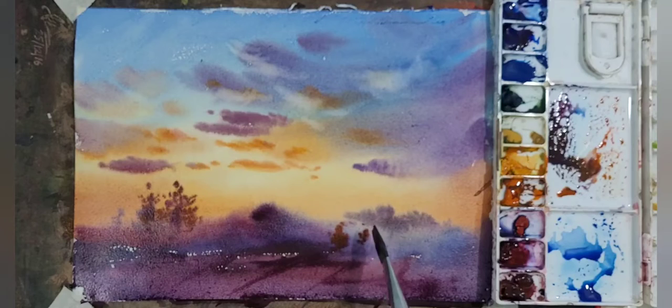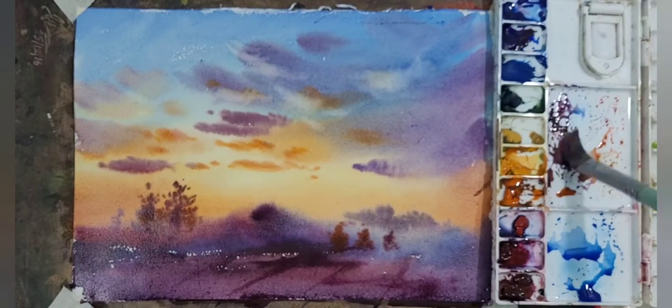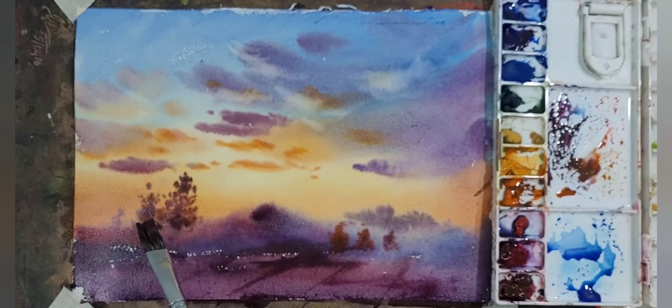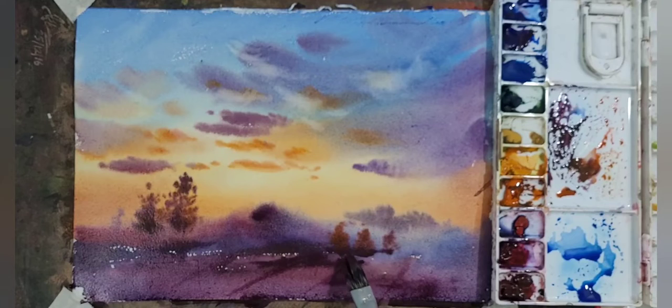I am adding some details in the trees and giving shades using orange and gamboge to show the light reflected on the leaves through sunshine.